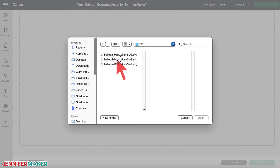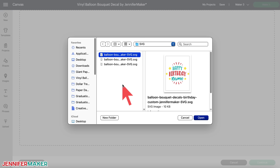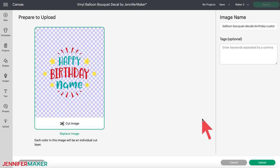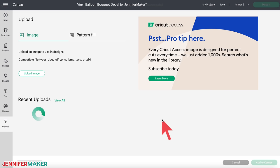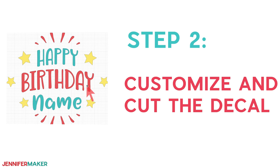Let me show you how to cut this design on a Cricut cutting machine. There are three design options in the folder: one says 'Happy Birthday,' another is for Mother's Day, and the third is a 'Happy Birthday' with a customizable name spot. I'll show you how to customize and cut a decal using that last design, and then you can use these steps to complete the other designs or make something entirely different. First, upload the SVG cut file to Cricut Design Space. If you're unsure how to do this, go to jennifermaker.com/svgs to learn how to unzip and upload SVG files.